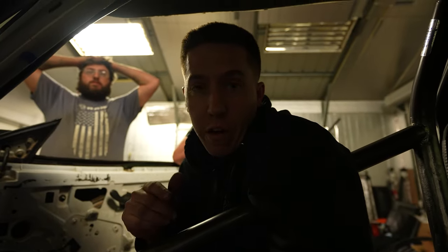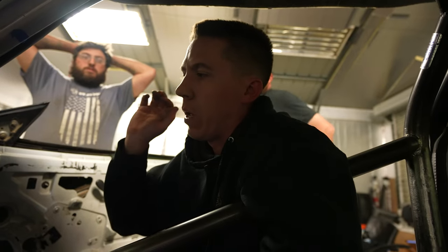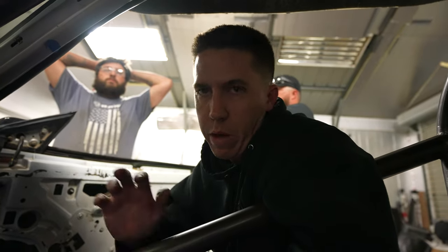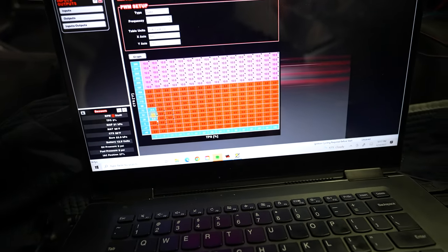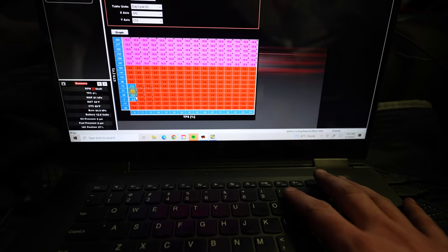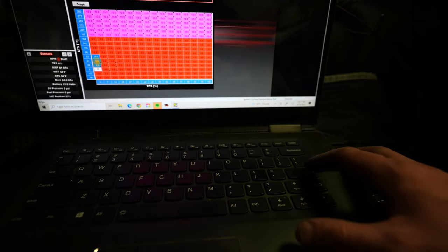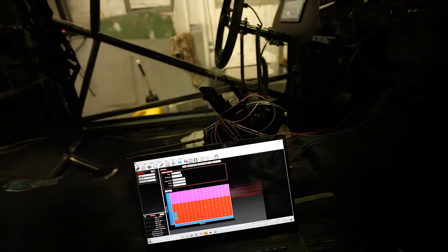Alex is finishing up bumper alignment while we do some checks. We needed a radiator fan — this is a brushless Dorelli fan that runs off PWM, so you can control speed based on RPM, coolant temp, whatever you want. The logic is a little backwards — 10% duty cycle is actually 100% fan speed — but we got it figured out and working.